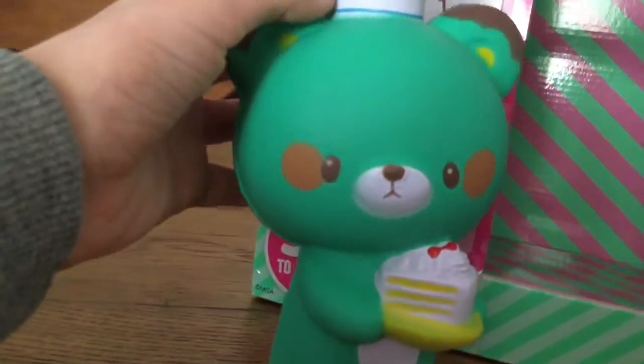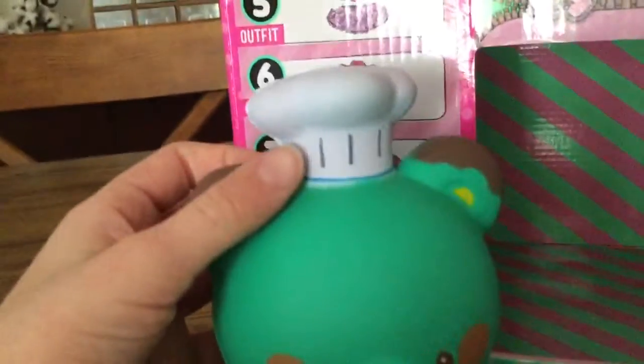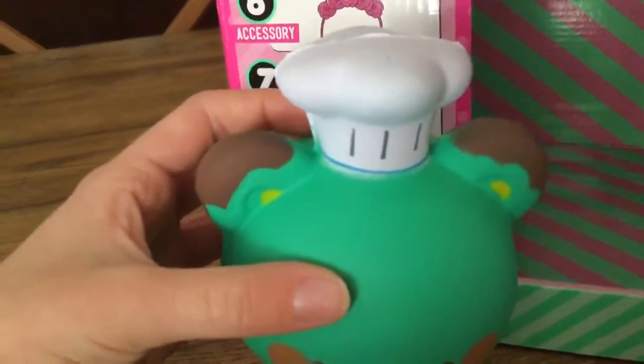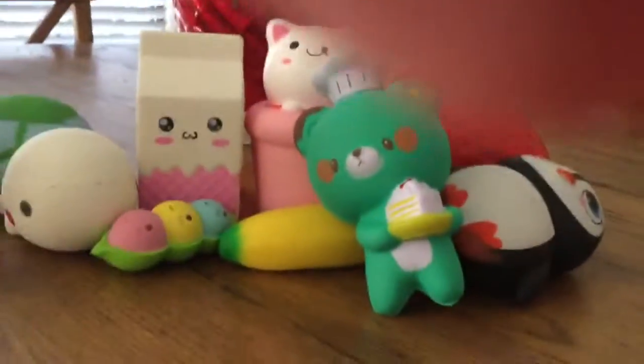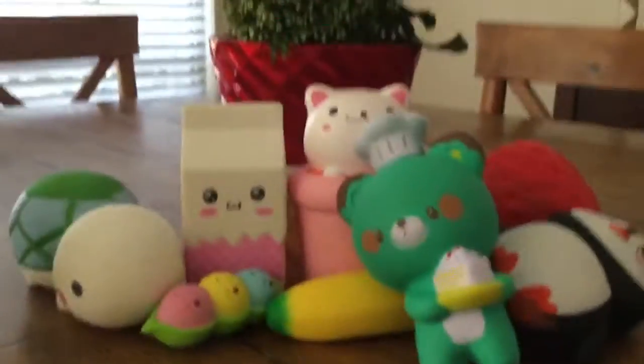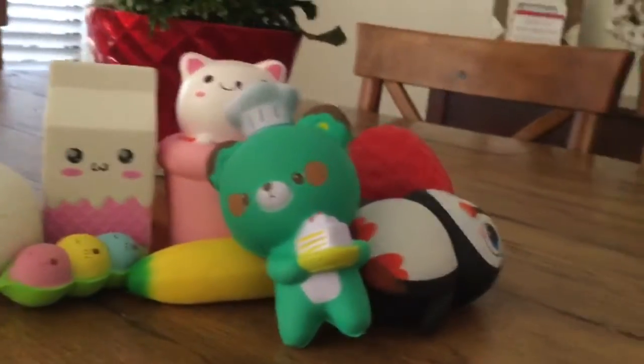And our last squishy is this cute and adorable baker bear! It's holding a little cake and has a red bow on it — of course super cute. It has a little chocolate dripping on the ears, chocolate blush, and a chocolate-dipped tail. It's like a chocolate bear except for the cake. This one is really cute! That's all my squishies — thank you guys so much for watching. Please subscribe, leave a like, and comment down below your favorite squishy. Bye, see you next time!